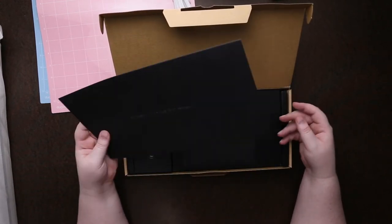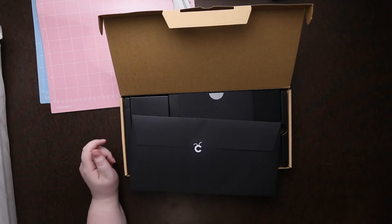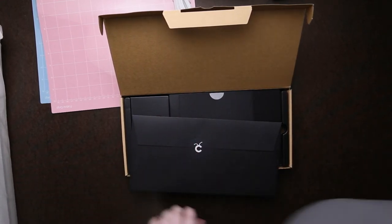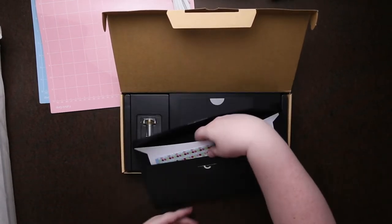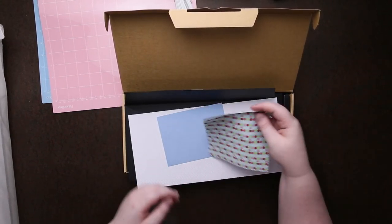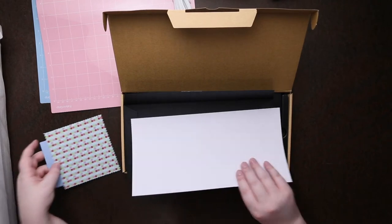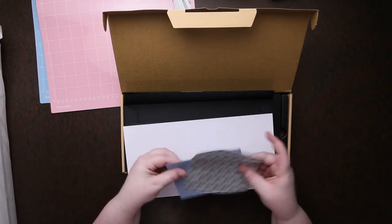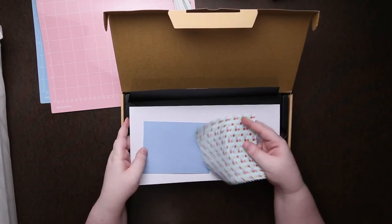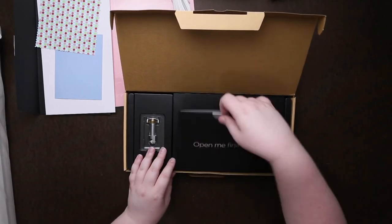So let's see — 'Materials for your first project.' Let me cut this open. It looks like we get a fabric square, a thick piece of textured cardstock — I love the blue — and just another large piece of cardstock, about the same as the blue one. That's it for our materials.